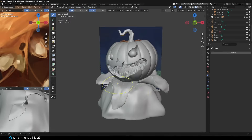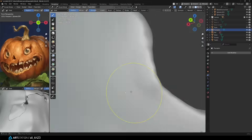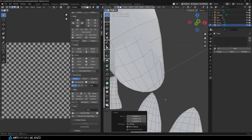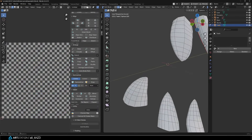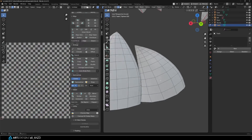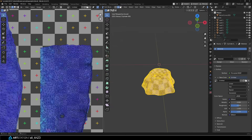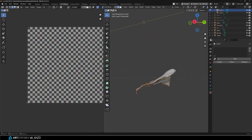Once that stage was done it was time for the part most people try to avoid, but honestly I actually enjoy it: UV unwrapping. I marked the seams along the sharp edges of the model, prioritizing areas that wouldn't be visible. I split the pumpkin itself into three sections for unwrapping. For the teeth I marked the seams on the back since the back of the teeth is basically 99% invisible. While I was at it I also manually simplified the topology of the teeth a bit. In the end I packed the whole pumpkin onto one UV tile and the three plaster leaves onto a separate UV tile.